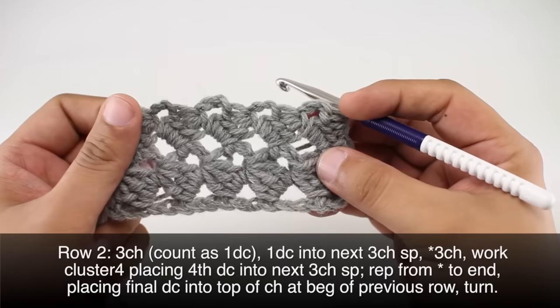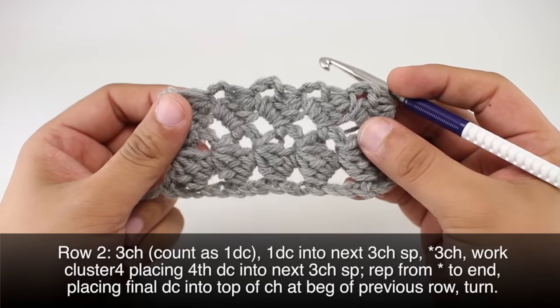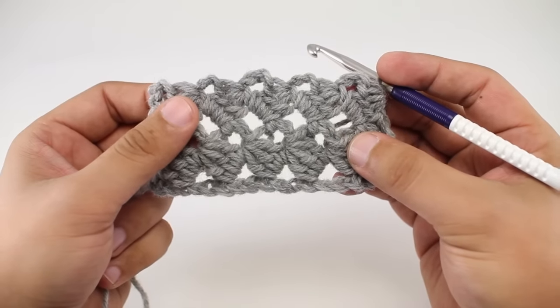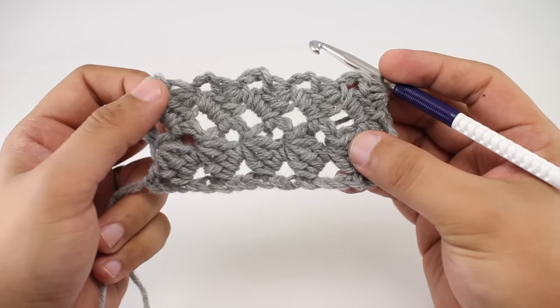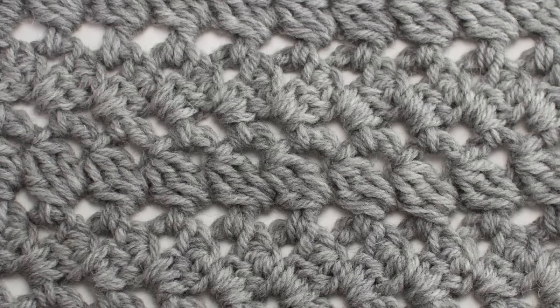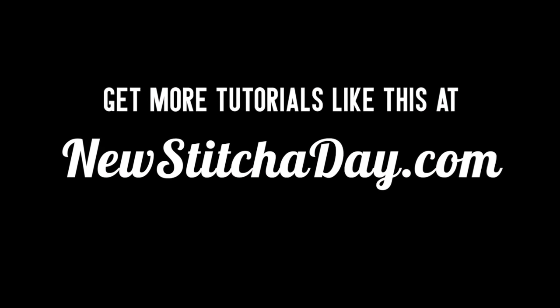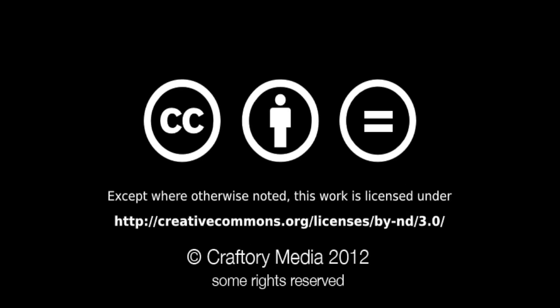We're going to repeat row two until we've reached our desired length, and that's how you crochet the connected spiral stitch. Want more? Check out our website at newstitchaday.com.